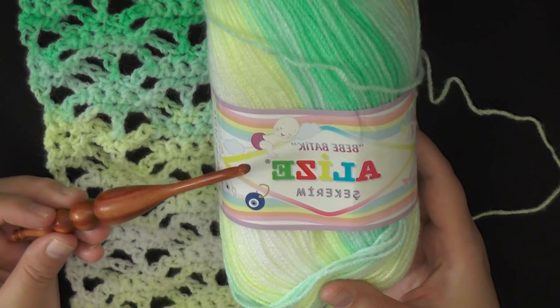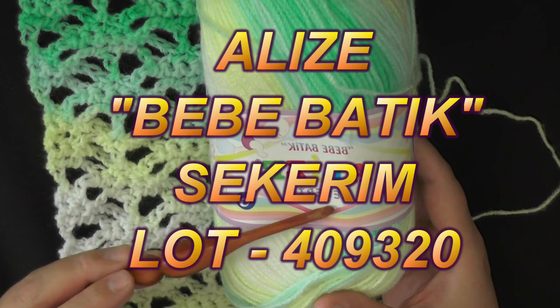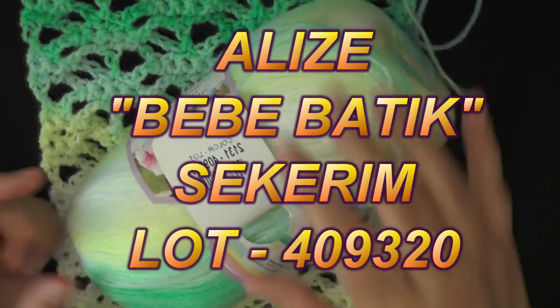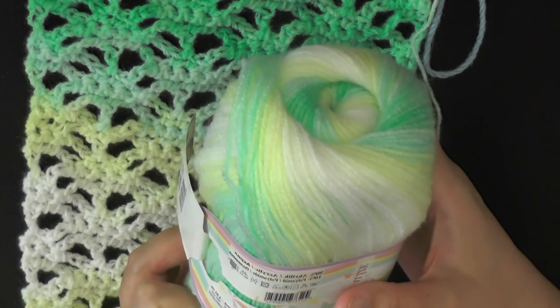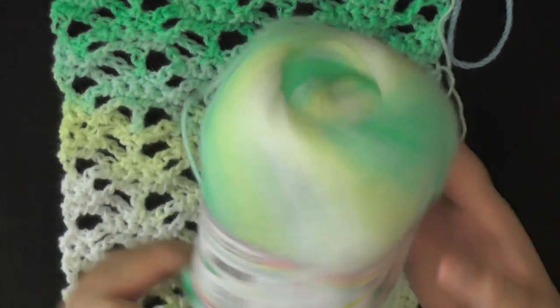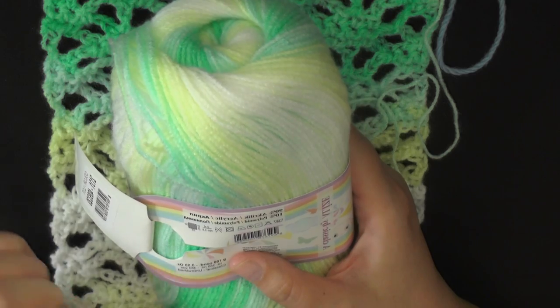This yarn is BB Baltic, it's by Elise. It's called Securum — it's kind of like their baby line, and their lot number is 409320. I don't know if you can still get this stuff anymore, but you're welcome to take a look. It's made in Turkey and it's 90% acrylic and 10% polymer.